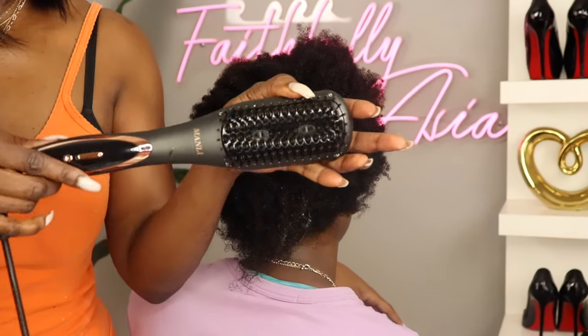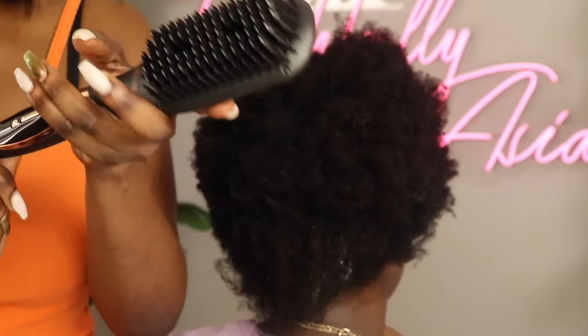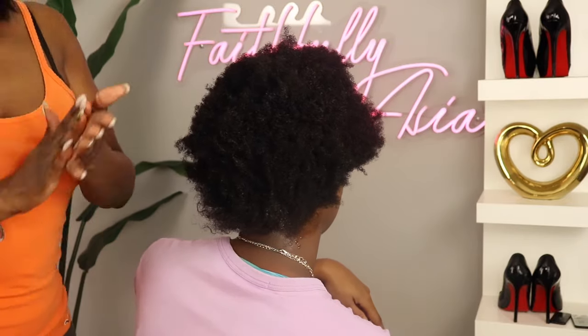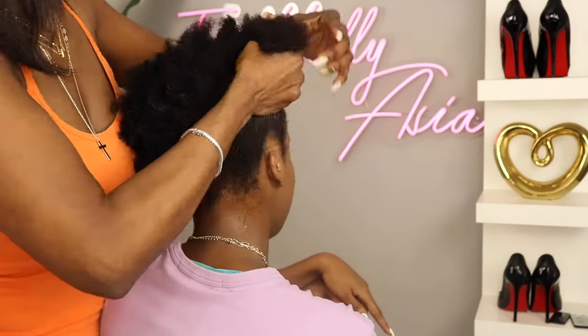Now this is a non-sponsored video. I did purchase this with my own money and it did run me around $34. And I'm going to be testing it out on natural 4C hair.